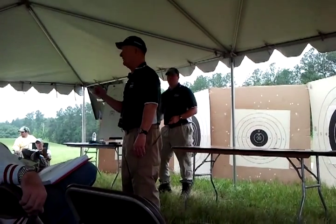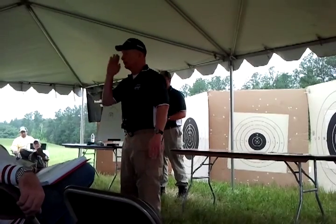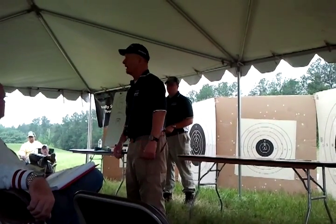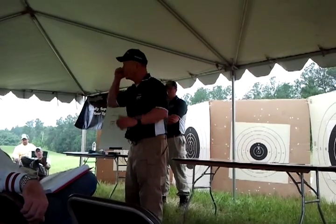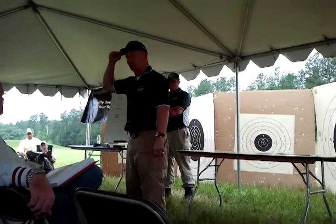If you've got a .058 or something like that, get rid of that thing and put on a wide front sight. It's going to look weird to you at first, but as soon as you start using it, you're going to shoot smaller groups and you're going to shoot higher scores.